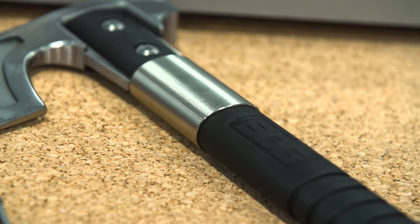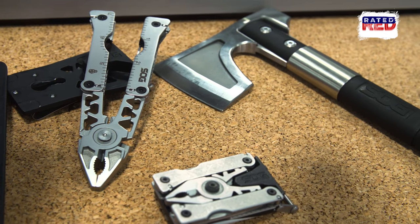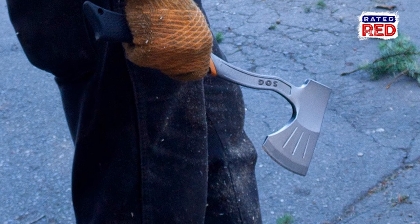There's way more to SHOT Show than just guns. We stopped by SOG Knives to get a look at some of their new products. We have something called the Camp Axe. We tried to figure out how we could make a fun throwing implement into a really useful implement, and we came up with the Camp Axe.